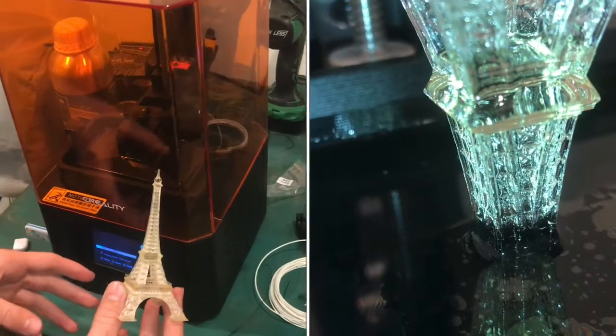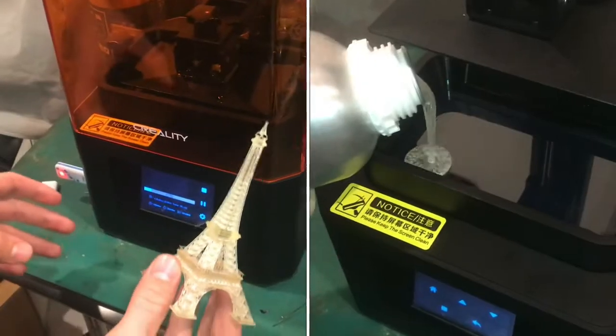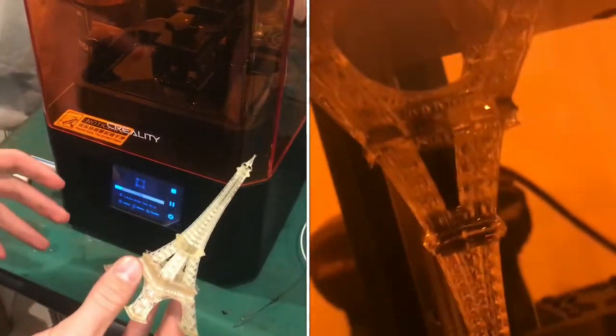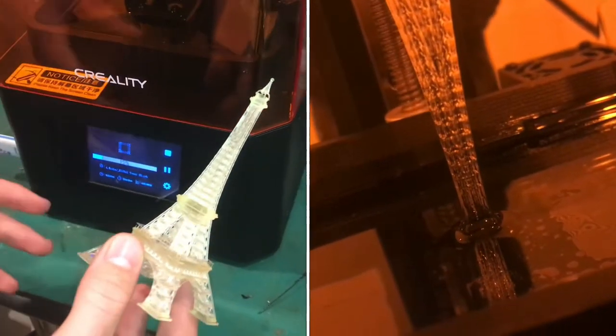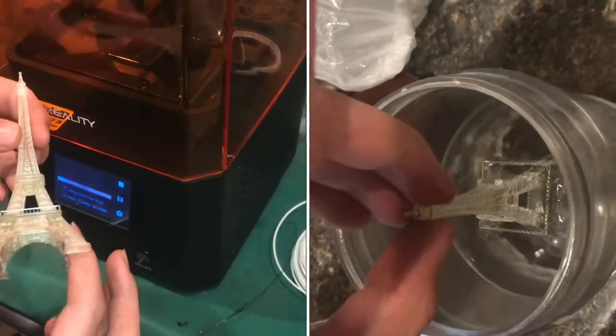I've been using the Creality LD-002R. It's not a very elegant name, but I'd say the machine itself is pretty elegant. It's built much better than what I was expecting. This machine cost about $230 from Creality, and it has thoroughly blown me away.